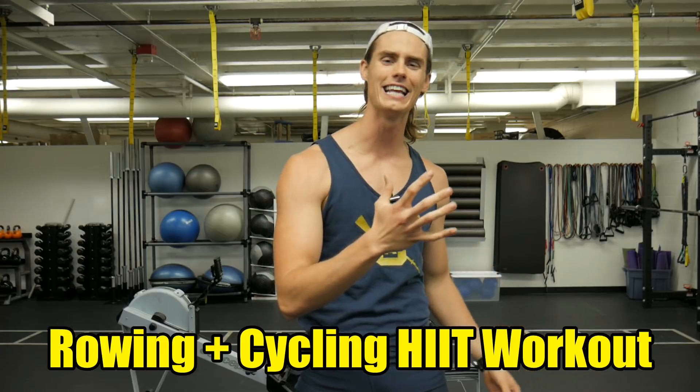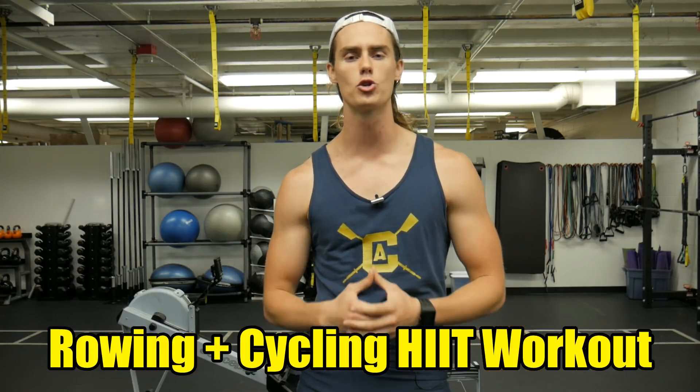What's up guys? Austin back with another video, and today I'm here to share with you a fun rowing and cycling high intensity interval training workout. High intensity interval training, or HIIT training, is a great way to get yourself fit, get yourself lean, and it keeps the workout very fun, very engaging, but also very intense.